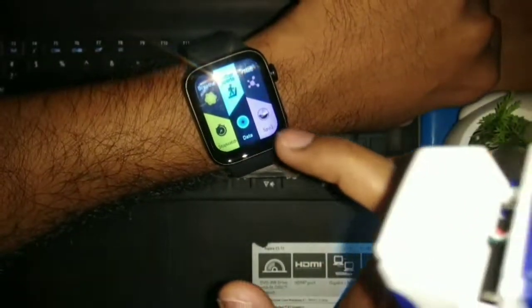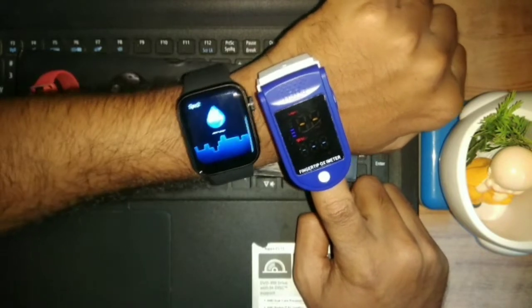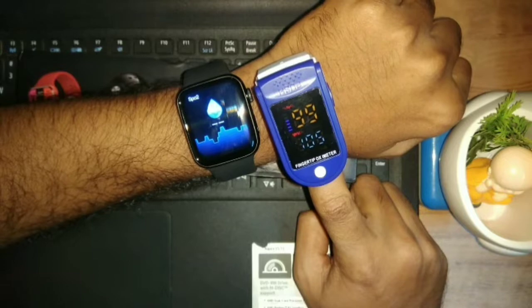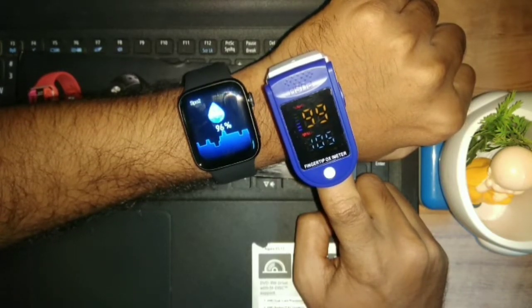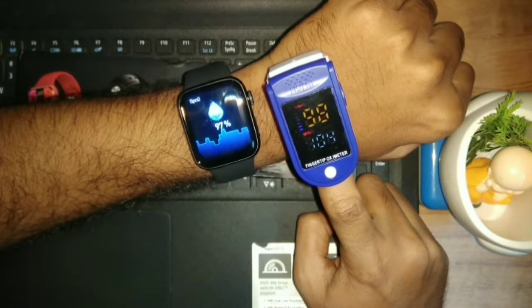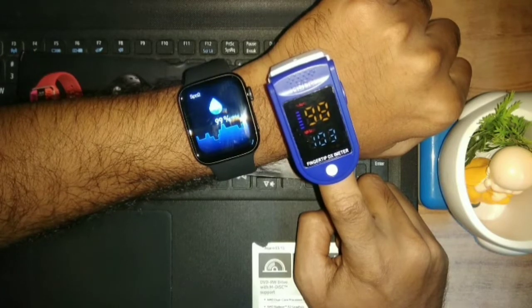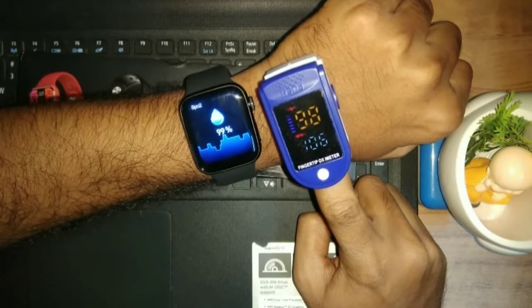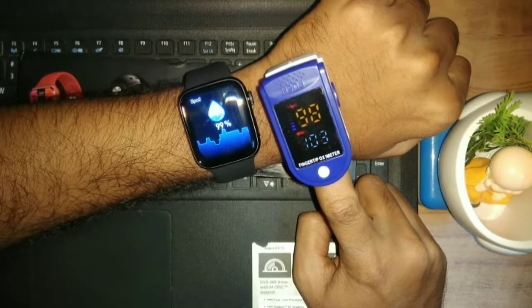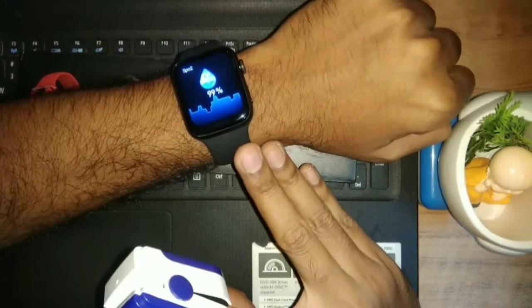Now let's test the SPO2. The heart rate monitor is working on it. I have SPO2 on the smartwatch and also on the oximeter. Let's see what data both give. The oximeter is reading 99. The smartwatch has started from 96 and is now at 96. The final reading will be what matters. The final reading is 99 on the oximeter, and the smartwatch is reading 98. The heart rate monitor is also showing 98.